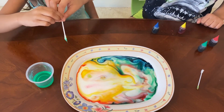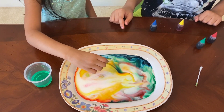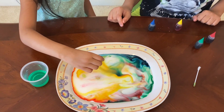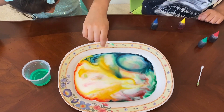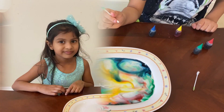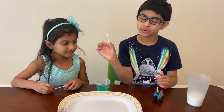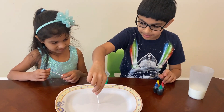Now you can do it one more time, and then I'm going to show you the other way. This is one way of doing this and I'm going to show you the other way. The second way to do it is you take the dish soap and put it right in the middle.